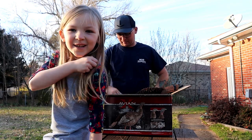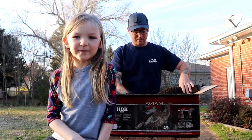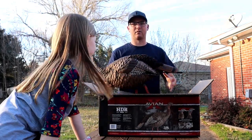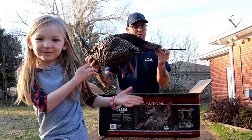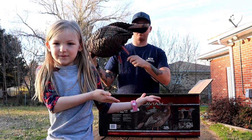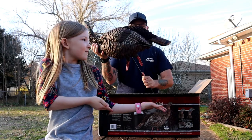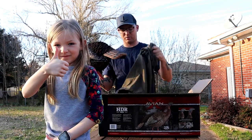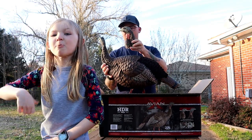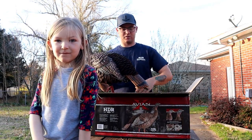All right, back here for the unboxing of the HDR Hen. So in the kit you get the new 2020 hen right here. It's got the new stick-style system that threads in the bottom, and it swivels so in the wind it's going to move — that's cool. It easily stows back in the rear end of the unit so it can go back in the bag, which it comes with a decoy bag. It also comes with two different head types: a lookout sentinel style and a relaxed style.